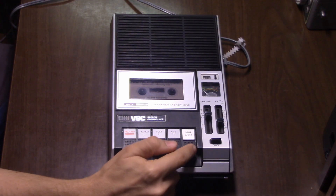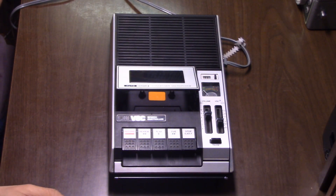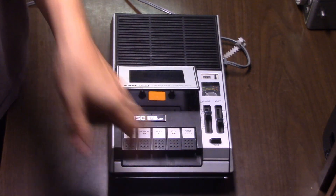As you may have noticed, when the VSC switch is turned off you can still adjust the speed of the playback. Pretty nice machine, isn't it?